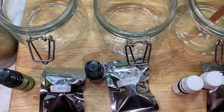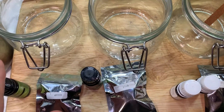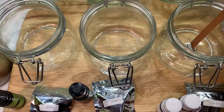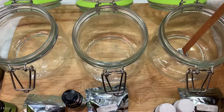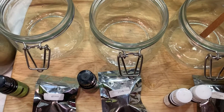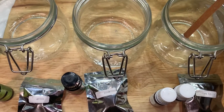I fill it up to about 14 to 15 ounces. The candle amount is like 14 to 15 ounces, I believe.